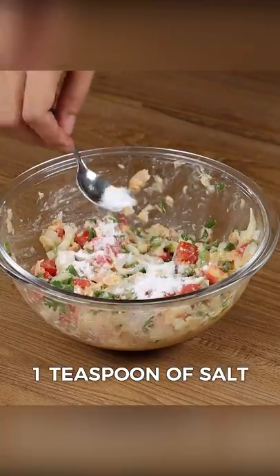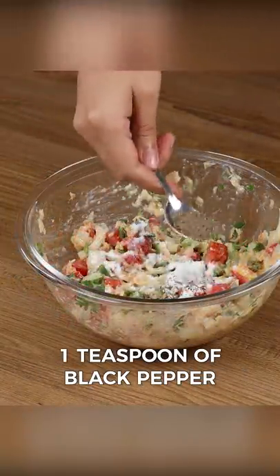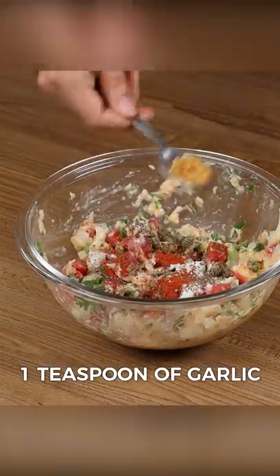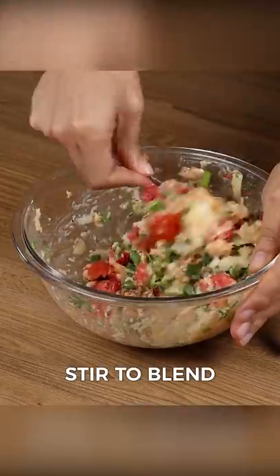Season it with one teaspoon of salt, one teaspoon of black pepper, one teaspoon of mild paprika, one teaspoon of garlic, and stir to blend.